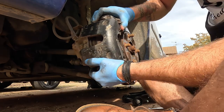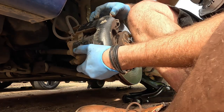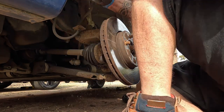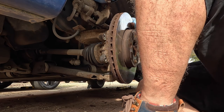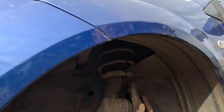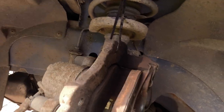Now we can remove the caliper from the disc. There we go - disc off. The discs aren't in that bad a condition, but we'll change them out for an upgrade. All I've done here is put a cable tie to hold the spring and keep the caliper out of the way.